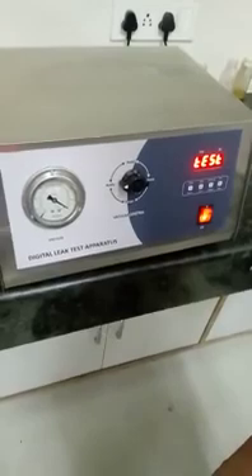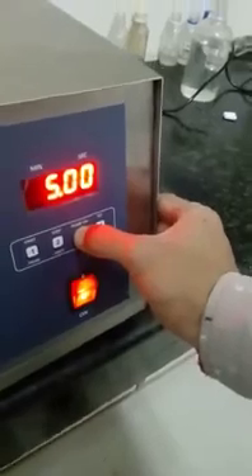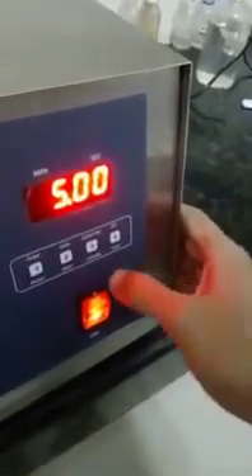Then we have to go for switching on the machine. It will take around one and a half minutes just to start up. Then we have to set a time — up to how long you want to run the process. We have to set it by pressing the set button. Right now we have set it for 30 minutes. You can change it by using the shift key, changing seconds to minutes. Now we have to go for the 5 minutes option — we have selected 5.